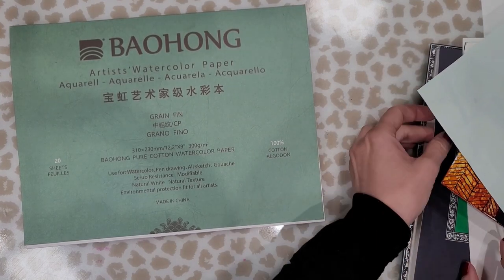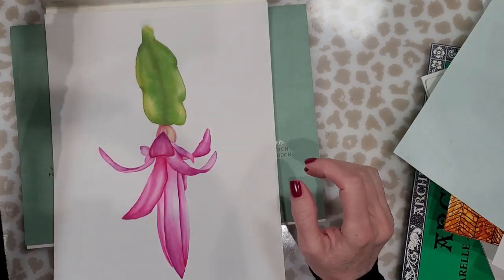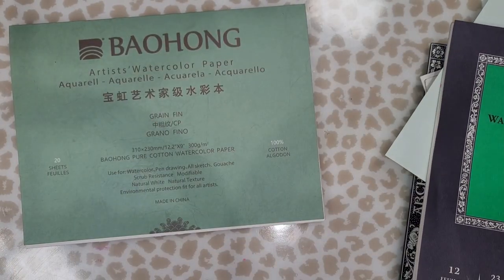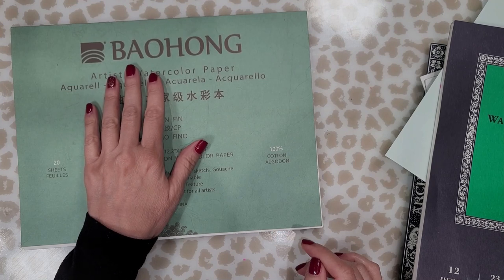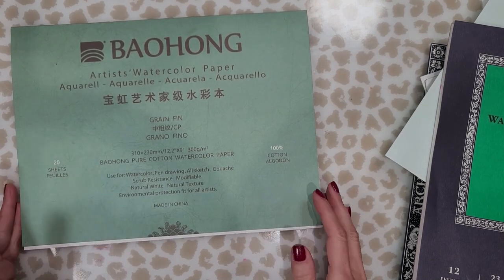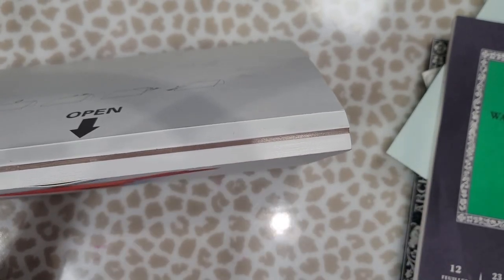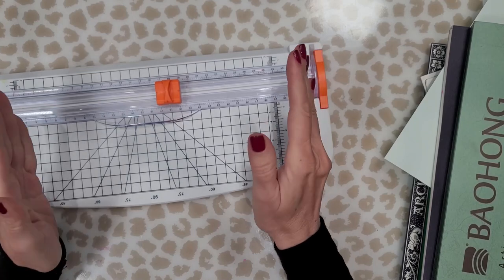I usually use Arches watercolor paper — it's 100% cotton and I've absolutely loved it — but I've heard a lot of artists say they're having issues with it lately. I bought two pads at Michael's during a buy-one-get-one sale. I hoard watercolor paper so whenever I see it on sale I buy it, but that particular pad gave me trouble because it wasn't staying wet long enough. So I decided to try a different brand — this one is a block by Bao Hong. It's glued all around the edges so the paper doesn't warp as much and you usually don't have to stretch it. I absolutely loved working on it — this may be my favorite paper from here on in.